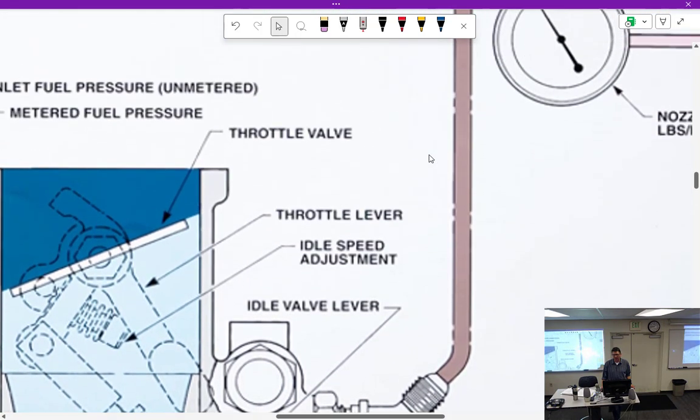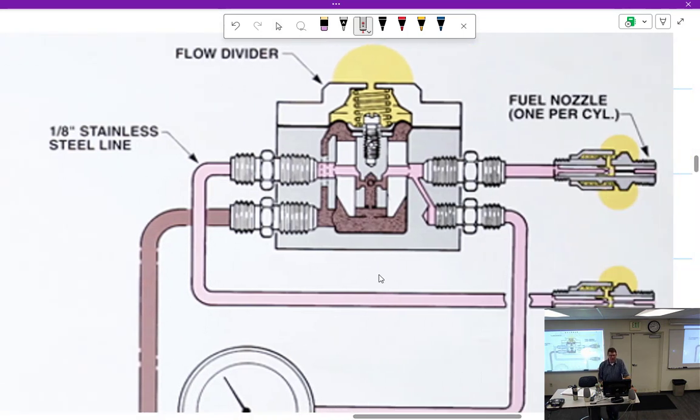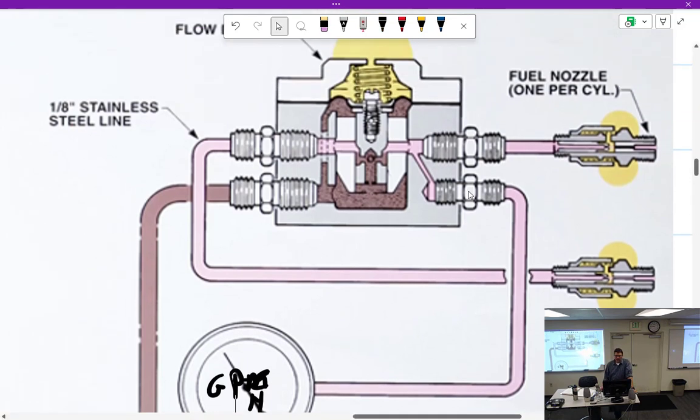Fuel is going to come out the side of the servo — remember, all of this is attached to one unit even though I'm scrolling all over the page. Now it's going to go off to the top of the engine where we get into the flow divider. Fuel under pressure comes into the flow divider — it's important we understand it's pressure. Pressure is directly related to flow, because that gauge right there reads pressure — a PSI gauge — but it's calibrated in gallons per hour. So it's a pressure gauge calibrated in GPH.